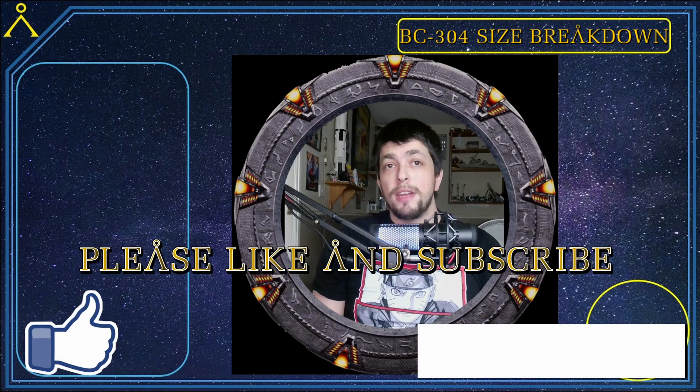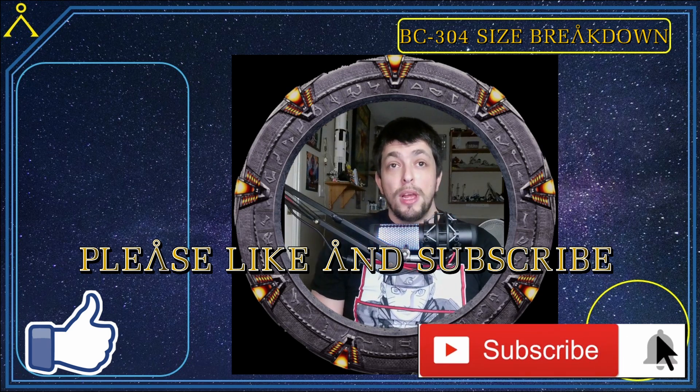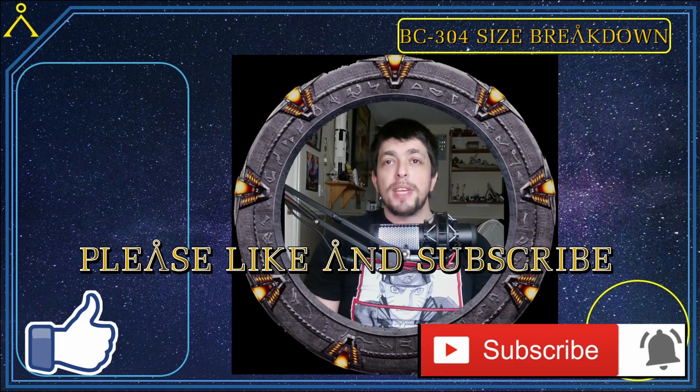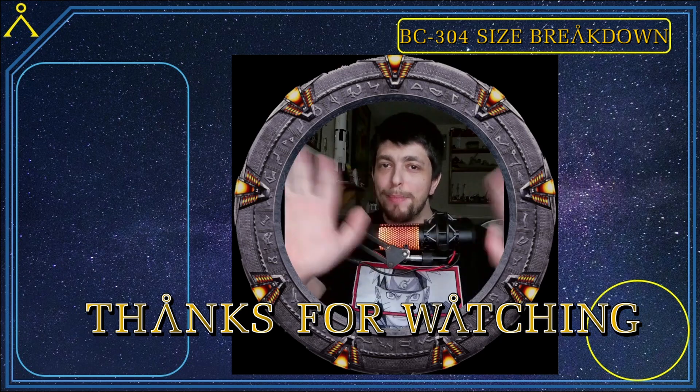I believe the BC-304 ships are around 700 meters long. Many may agree and many may disagree. I've done my best to figure this out using the F-302 size and have shown all my evidence, so the rest is up to you to decide for yourselves. If you like the content, please hit that like button, comment, and subscribe for more. I've been your host Dr. McKay — thank you all for watching this size breakdown. Cheers and goodbye!